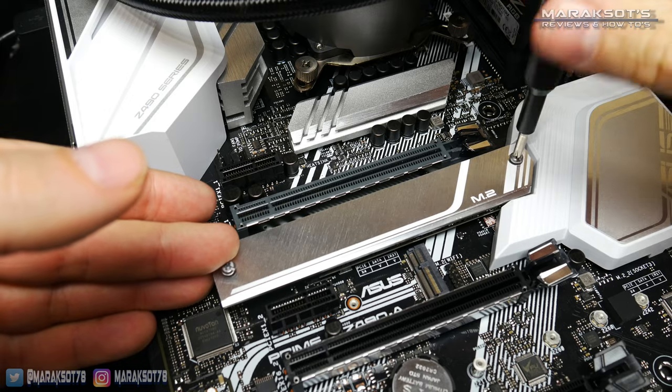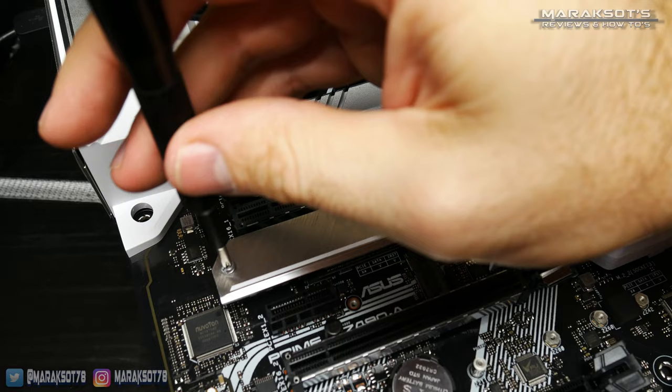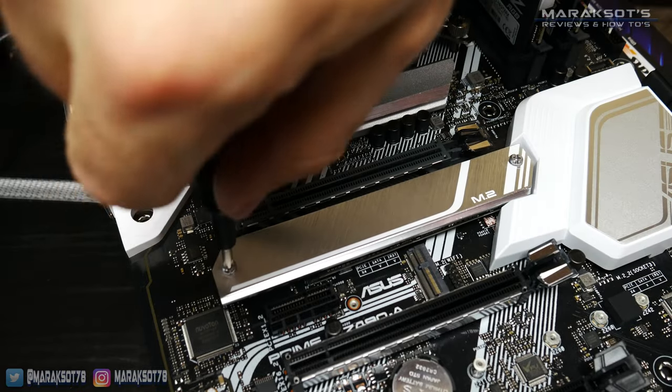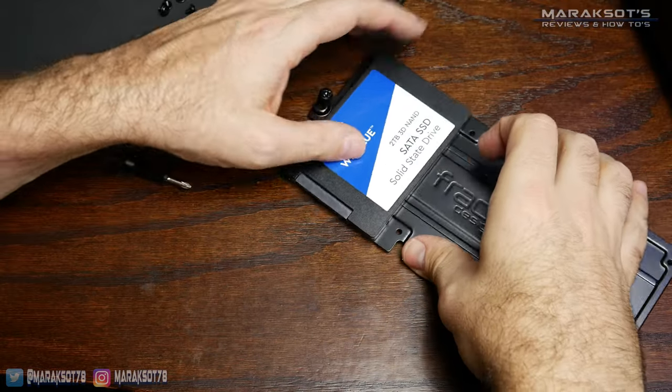Before we can use our drive and save stuff onto it, we're going to need to boot into Windows and initialize it. The initialization process is the same for all types of storage drives, so I'm only going to show how to do this once. If you're watching this to learn how to install a 3.5 inch hard drive or a 2.5 inch SATA SSD, you'll just have to jump back to this portion of the video after watching the section about your drive type.